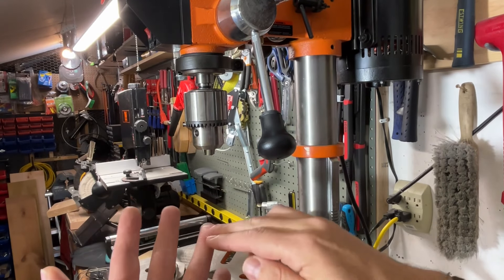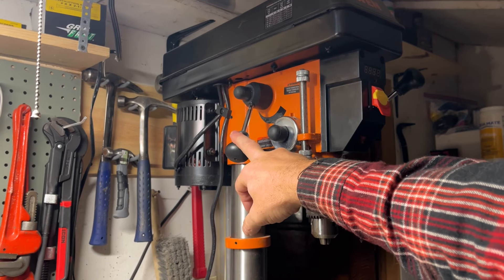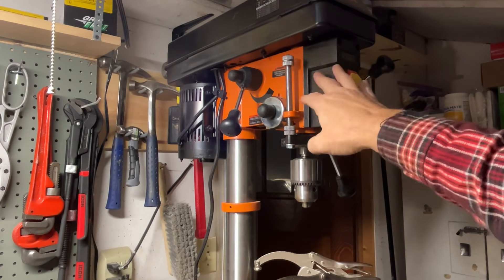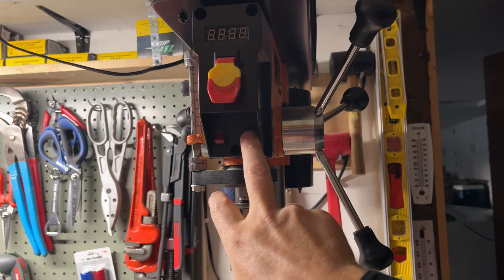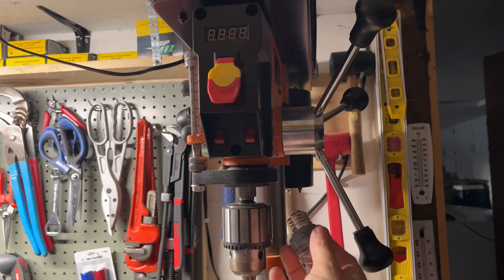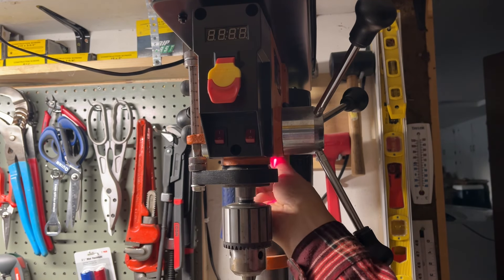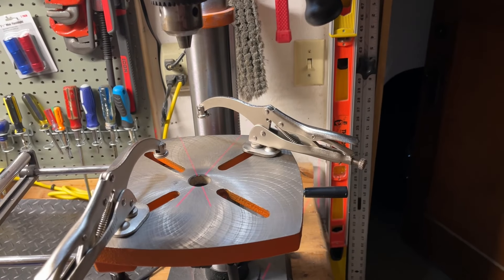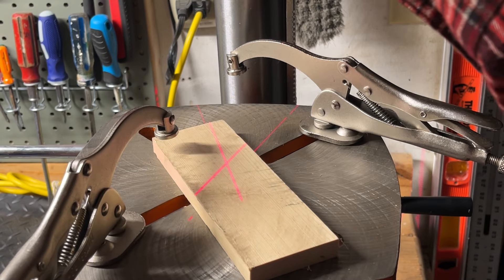We've got the 8, 10, and 12 inch in bench top drill presses. On the other side there's a variable speed adjustment knob you turn. There are two switches in front: one for the laser and one for the LED light. What's nice about the light is it's a standard bulb that unscrews really easily — if it burns out or you want something brighter you can swap it out. The laser helps with dead center alignment.